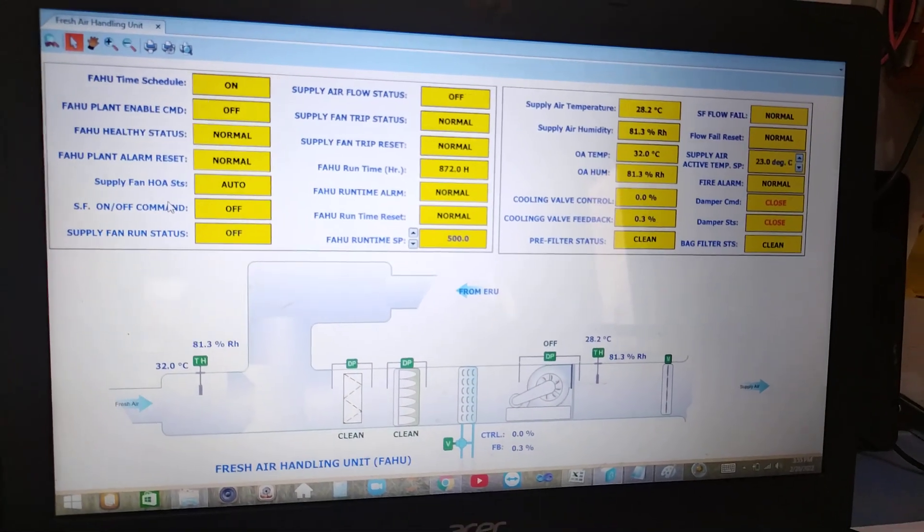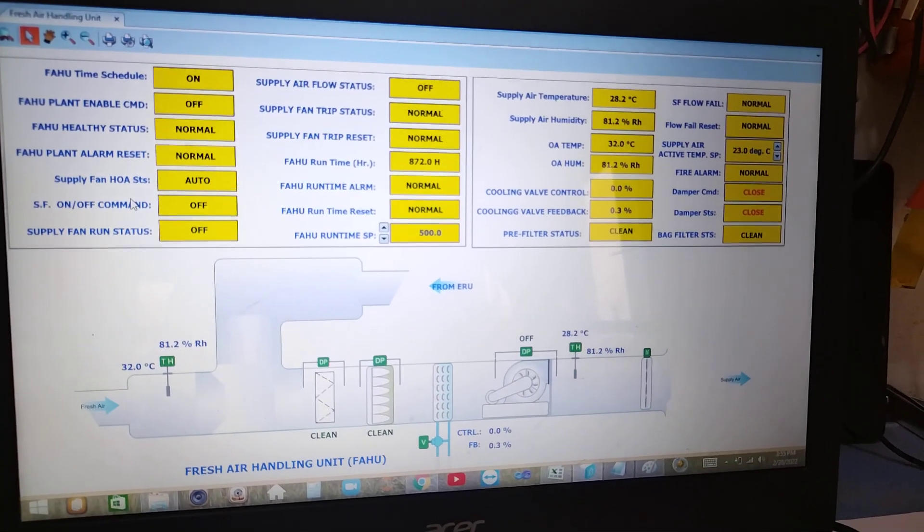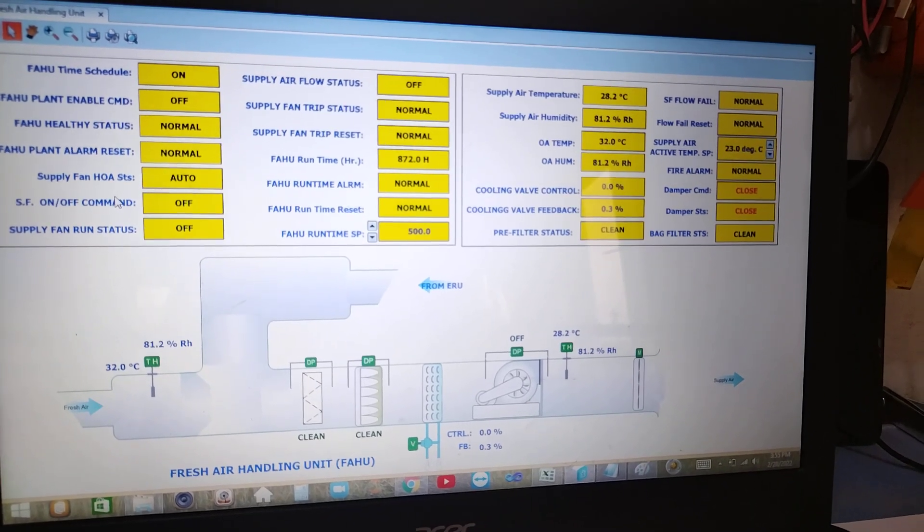Hello, good afternoon, welcome back to my YouTube channel. Today I'm going to show you the final setup for my fresh air handling unit.